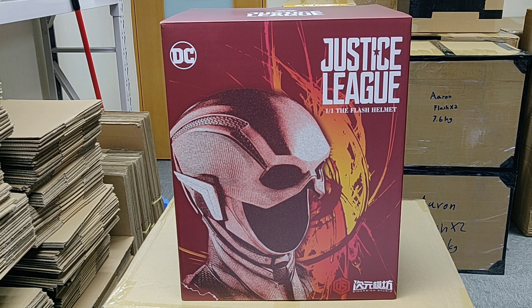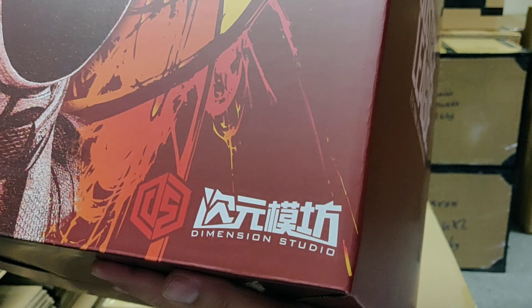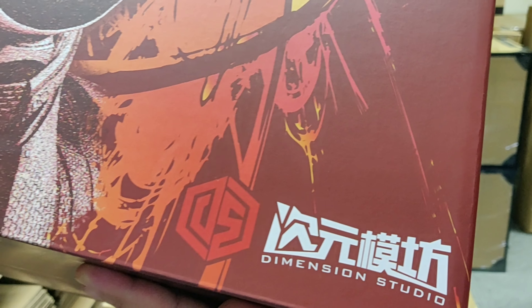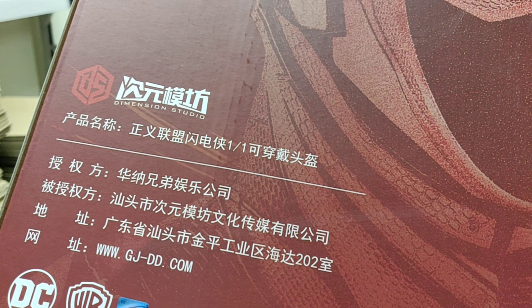Hello again, time for another unboxing. This time I'm going to do an unboxing for the Justice League Flash Mask, 1 to 1 scale. It's produced by a company called Dimension Studio. It's a licensed product for China and mostly available in Asia, so this might not be available in the US or other foreign countries.